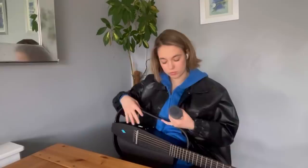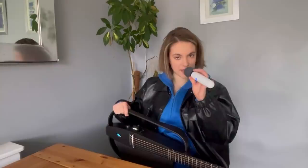Oopsies — not used to having a mic in my hand and a guitar at the same time. Hold on one sec. Let me change the function. That is so cool.